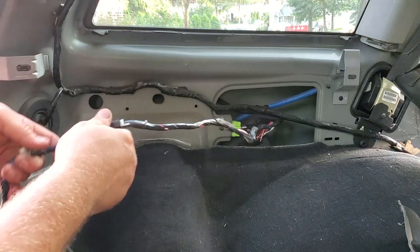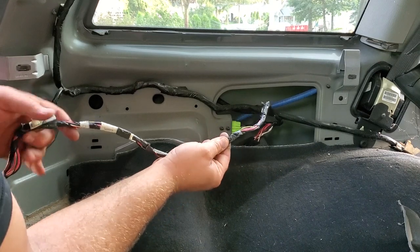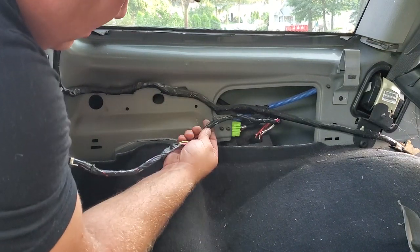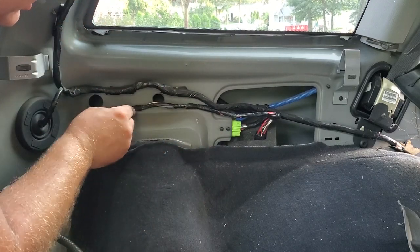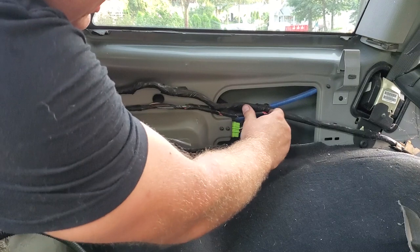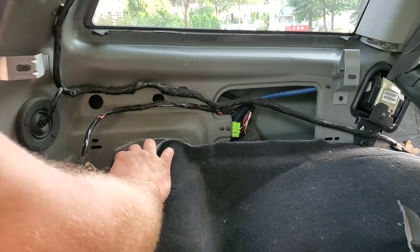Now look at this wire — it has muscle memory, isn't that great? We've got a little connector right here, this is just going to go right here. We've got one up here and another one over here — plugs right in. Stuff this out of the way and we're going to run this over here now.